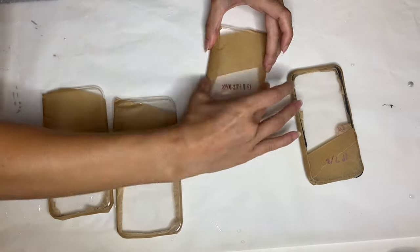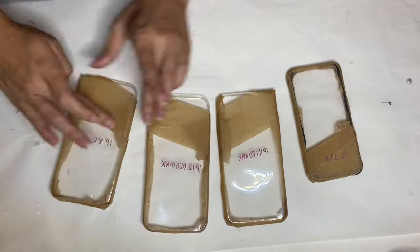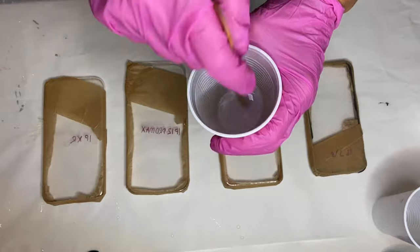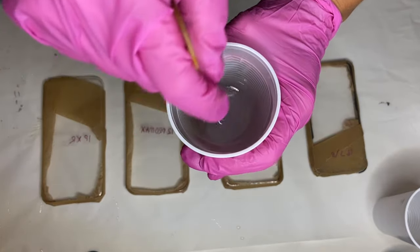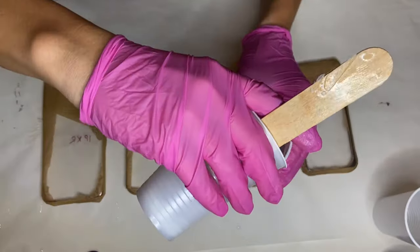Now I'm ready to start mixing my part A and part B resin, and I do so for a few minutes. Then I separate it into smaller cups to add the pigments.